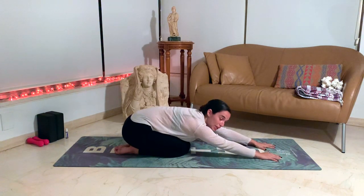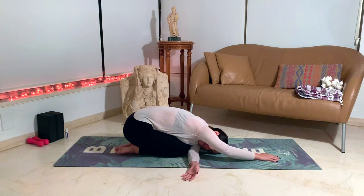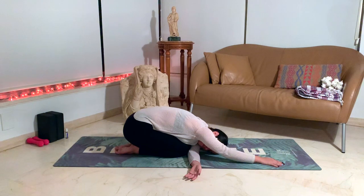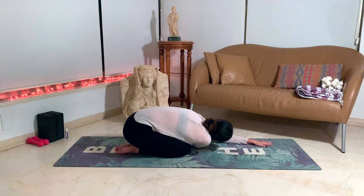Let's bring the hands forward and come into a thread-the-needle variation in our child's pose. Take the left hand, bring it under your right armpit, and then come back down towards the ground. You can look towards your right arm if that's more comfortable than being on the forehead, or you can stay on the forehead — really stretching the shoulder region. Slowly come back to center and switch sides — taking the right hand under your left armpit region and again coming back down towards the ground. You can look towards the left or stay with the forehead on the ground.